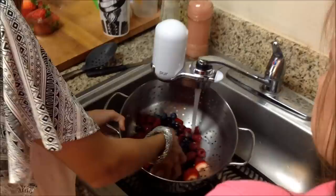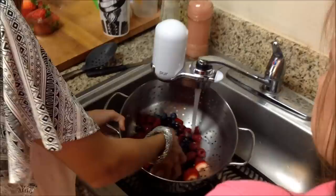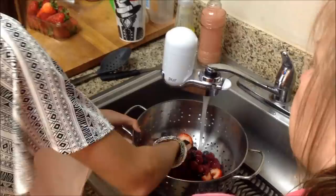Under a steady stream of water, go ahead and wash your berries thoroughly, making sure to get rid of any grit or debris that you find.